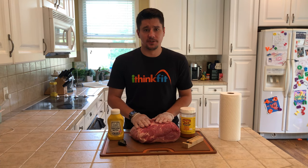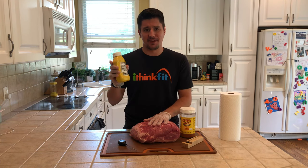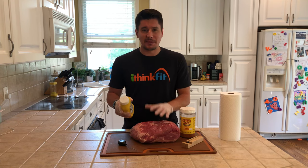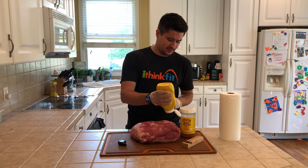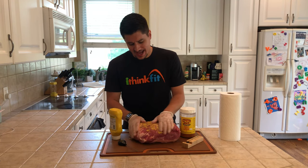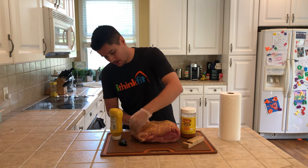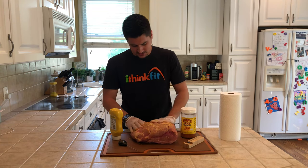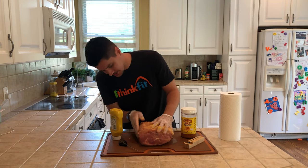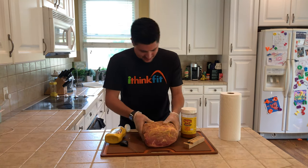The first step in preparing our pork butt is to get it rubbed down with our binding agent — today we're using mustard. The first time I saw someone recommend mustard I thought it was really weird, but you won't taste it, I promise. It simply helps our rub adhere to the meat and stick a lot better. Just give it a drizzle — you don't need much — all over, including the sides. A large cutting board really helps out for all your barbecuing.